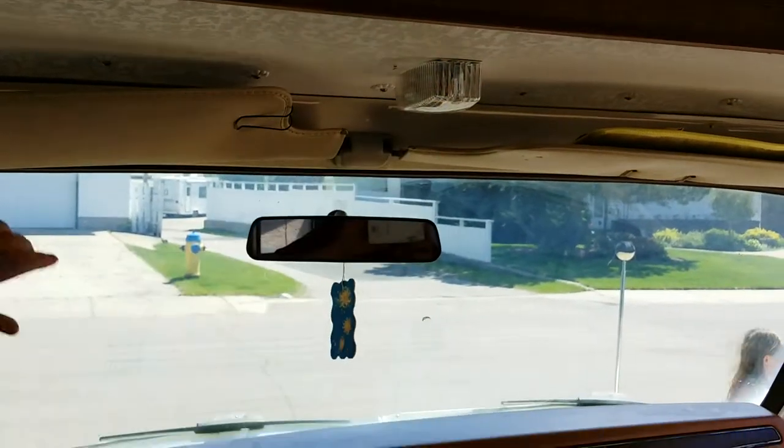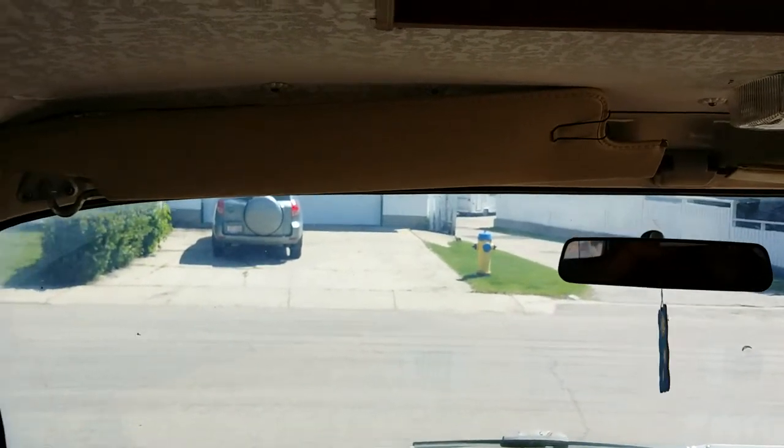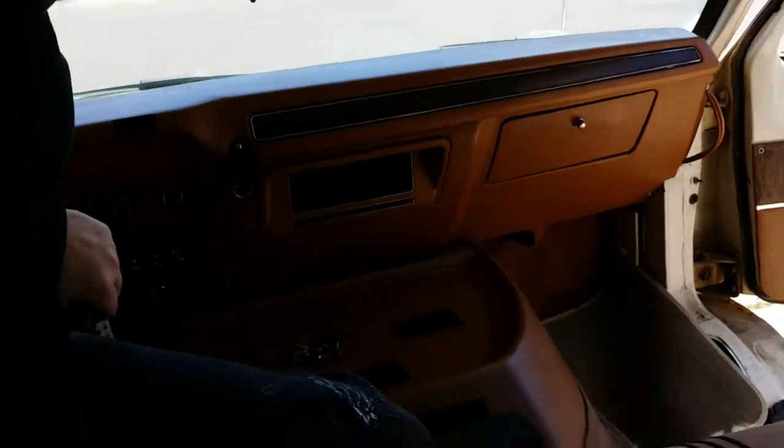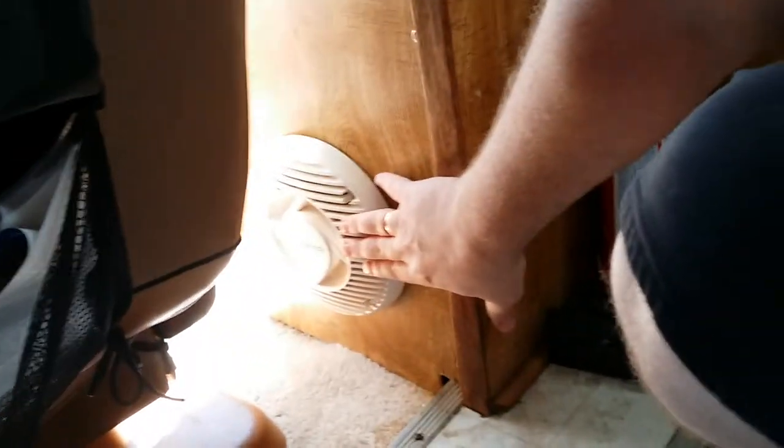There's the dome light — brand new dome light. Visors. Now that's where the radio goes. Over here, down here, it also comes with this jack. This is a marine speaker, so you could get these wet and they would still work. There's one on each side.